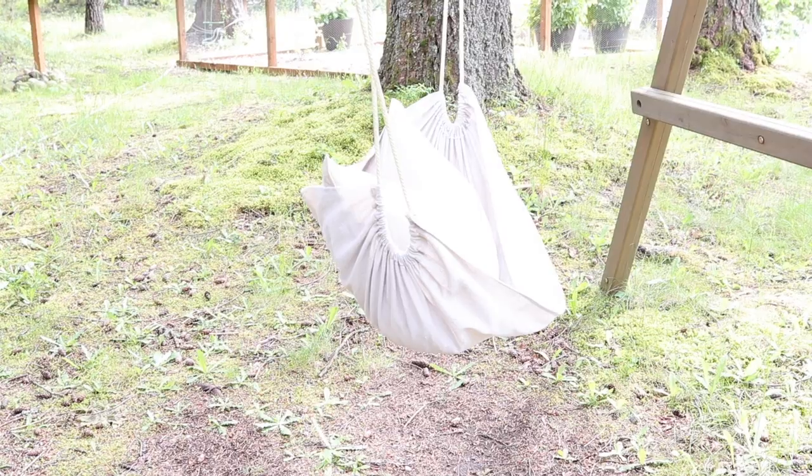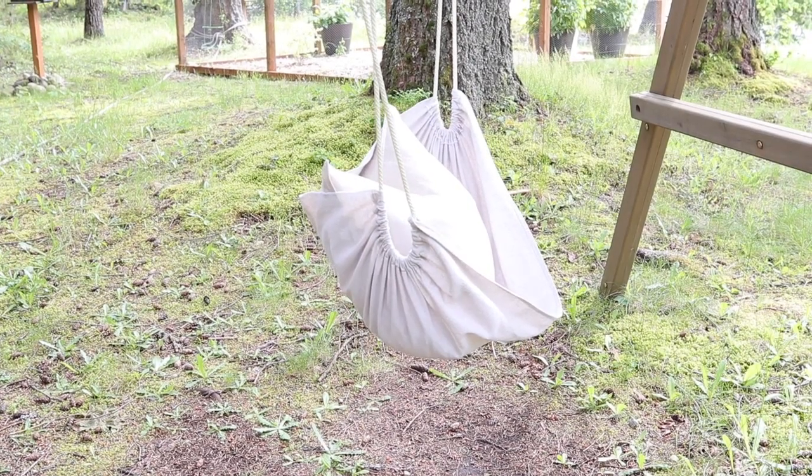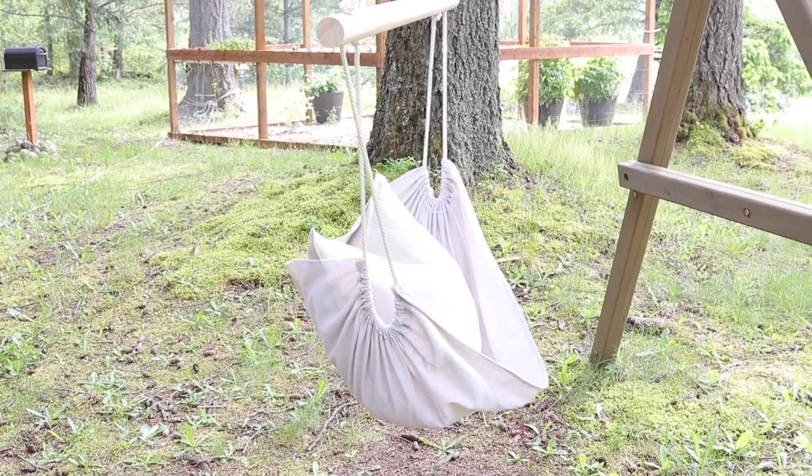Hey everybody, welcome back. It's Brie from the blog Homemade on Our Homestead. Today I have a really fun and exciting project planned. We're going to be making a DIY hanging chair. The weather is starting to get a lot warmer out and as more and more people spend time outside, I thought what a great time to do a project that you can use outside.